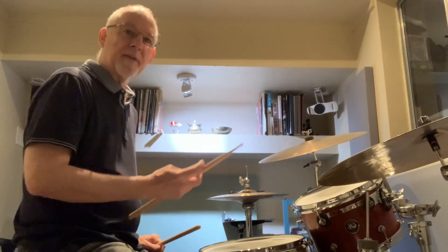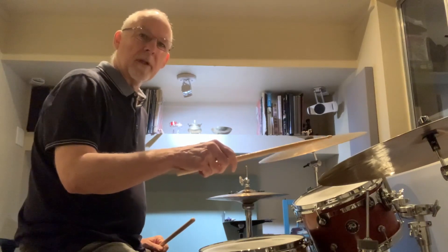And what you want to do is basically utilize that approach by dropping and closing. So if I demonstrate it on the cymbal, with the push-pull method, it would look like this.